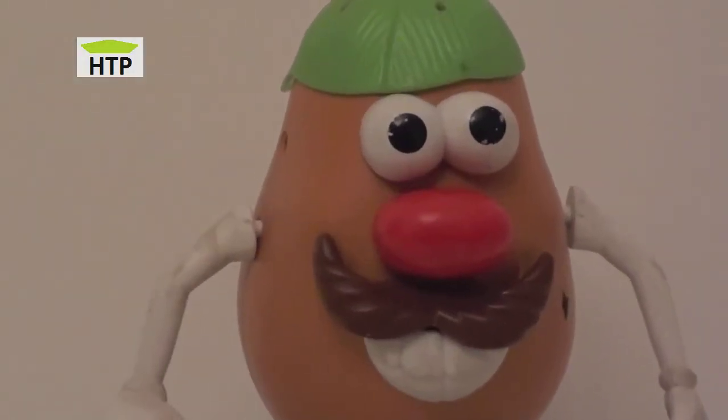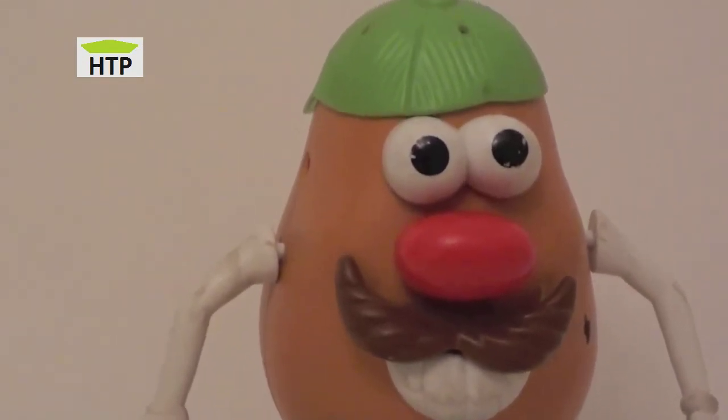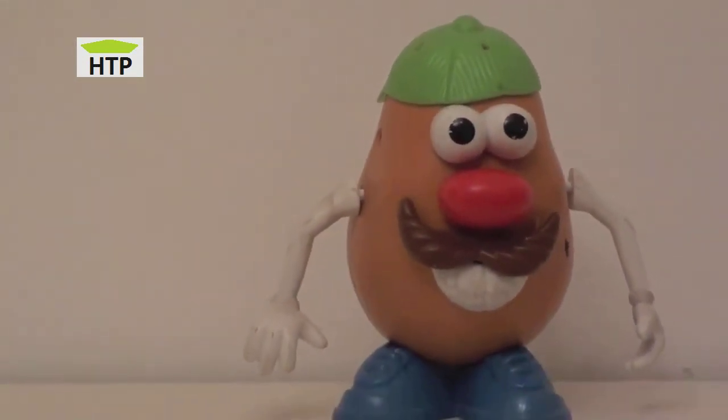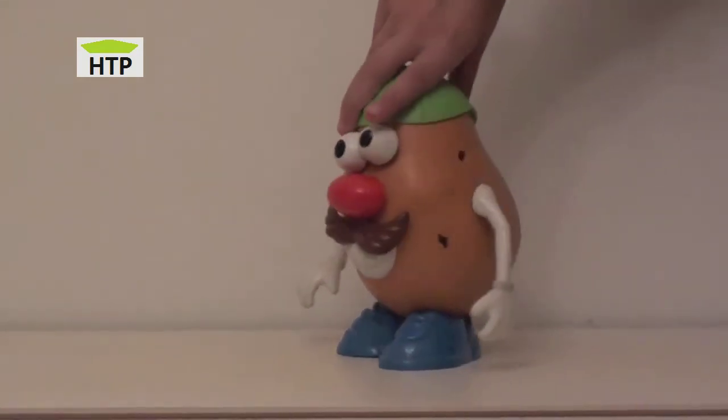Hello everybody! How are you today? We are reviewing this great character of Toy Story, Mr. Potato Head. Here you can see him. It's a great one.